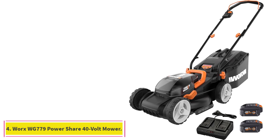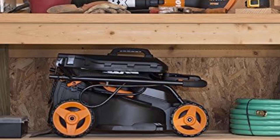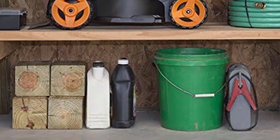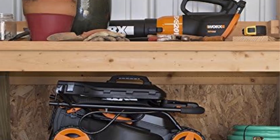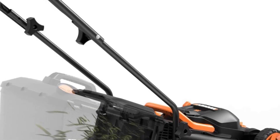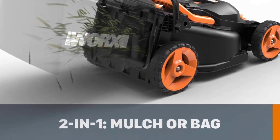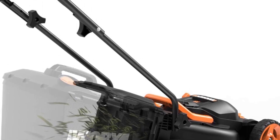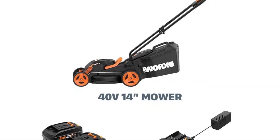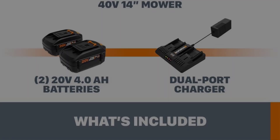At number 4: the WORX WG779 PowerShare 40V 14-inch Cordless Walk-Behind Mower. This excellent mower from WORX comes with two 20-volt 4.0Ah batteries, both of which power the mower simultaneously for a total of 40 volts. That lets you mow up to 5,000 square feet on a single charge. The cutting deck is only 14 inches wide, making it best for smaller yards, but you'll be able to easily maneuver around tree trunks, flowerbeds, and other obstacles. There are six height adjustments ranging from 2.5 to 3.5 inches. The mower features WORX's IntelliCut, which lets you boost power for tough or thick grass and dial it back to conserve battery life.